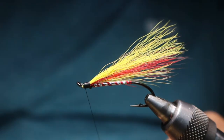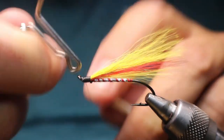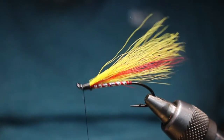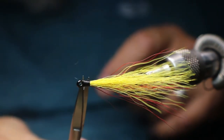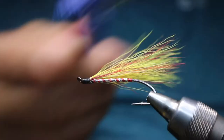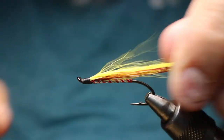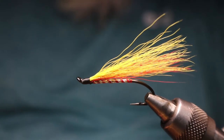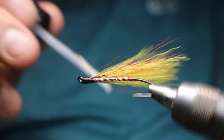Whip finish, then a second whip finish. I go through the head with my brush to get rid of any fibers that didn't get grabbed in properly. Then a little dab of good old Sally Hansen's just on the head.